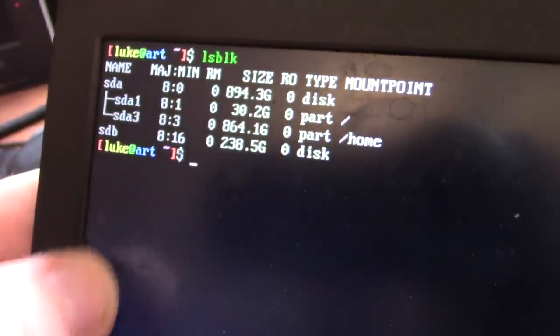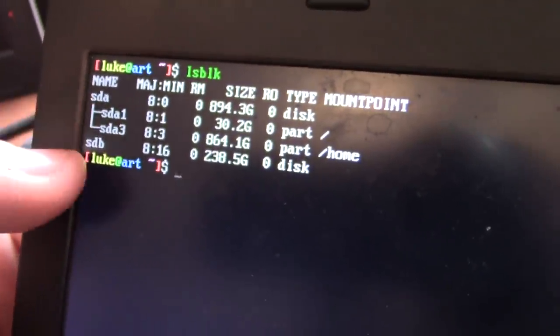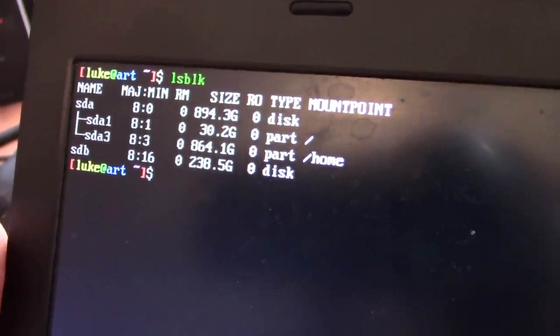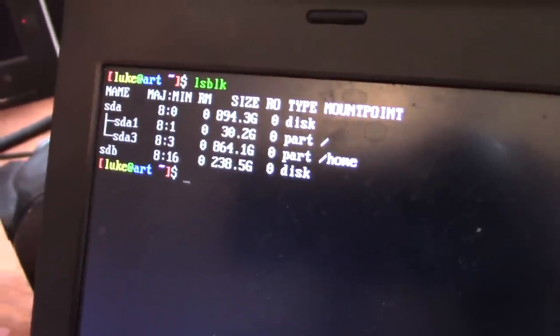That's the end of the hardware portion. I might be moving my operating system from SDA over to the mSATA drive and encrypting some things — that might be in another video. But anyway, that's how you install an mSATA drive on a ThinkPad X220.